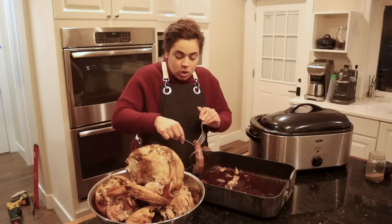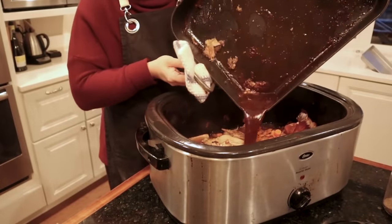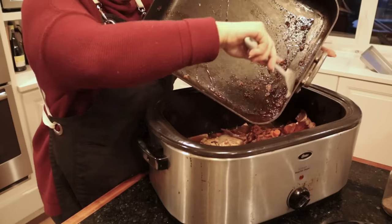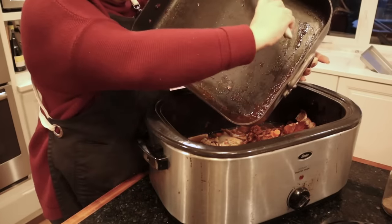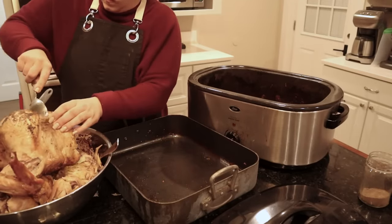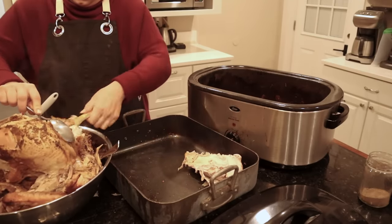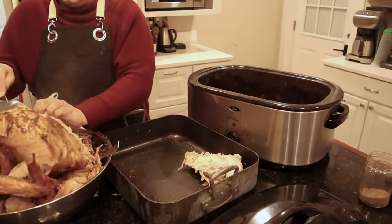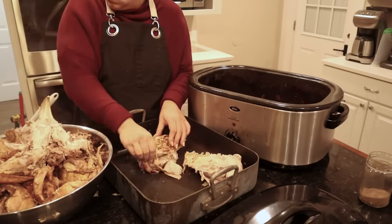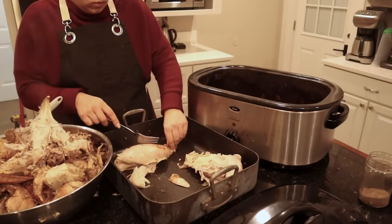I just dropped the turkey neck on the ground! The drippings at the bottom of the roaster are beautiful, flavorful broth, so we're going to pour all of that in. When you're making broth or anything savory, you want to maximize flavor by getting all these brown bits. Those brown bits are called glutamates — it's when carbohydrates caramelize under heat, giving you that umami and deliciousness. That's what MSG — monosodium glutamate — is trying to mimic. If you brown your meat or bones, you can get those glutamates naturally.